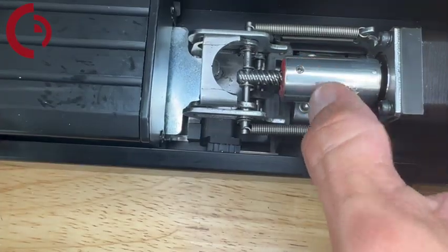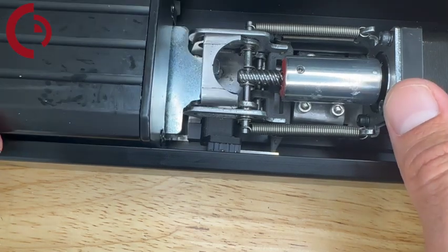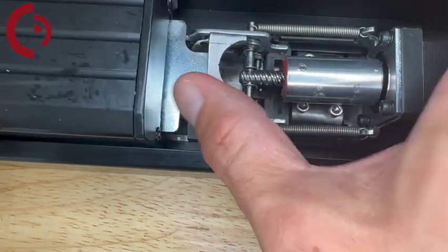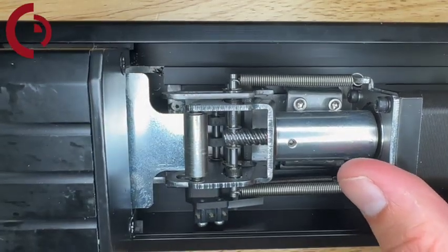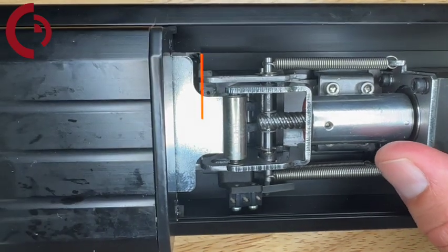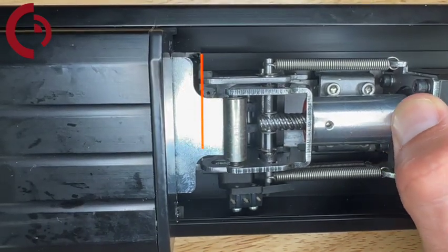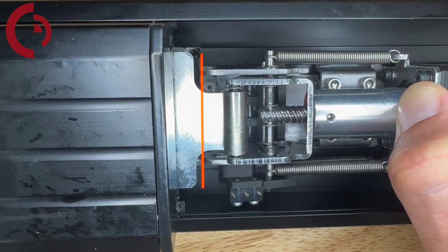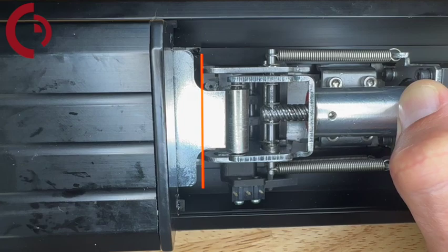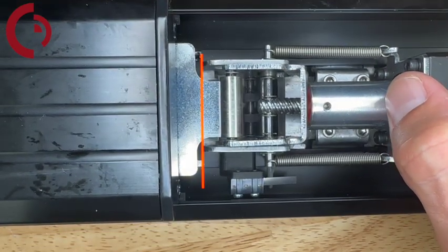To install the kit properly on the linkage bracket, make sure the roller is not below the link but above it, riding on top as shown. To set your location, push the motor kit all the way until the front of the bracket is flush with the end of the channel. If you push it too far and you can see the front of the bracket, you've gone too far and you'll need to bring it back a smidge.